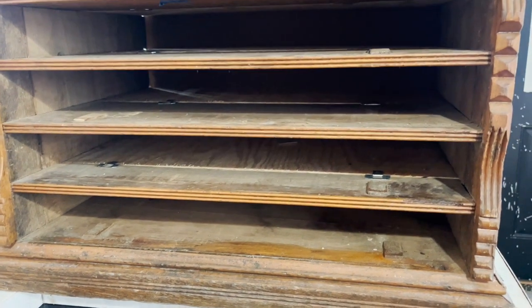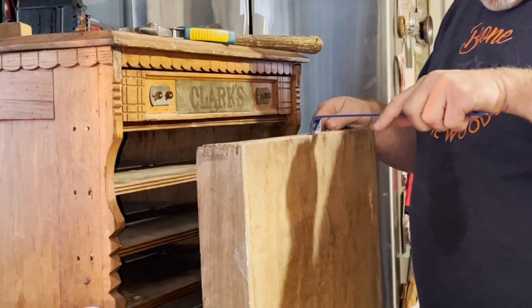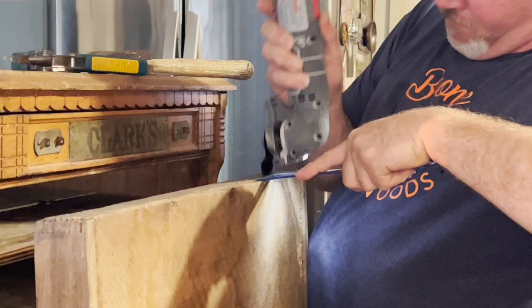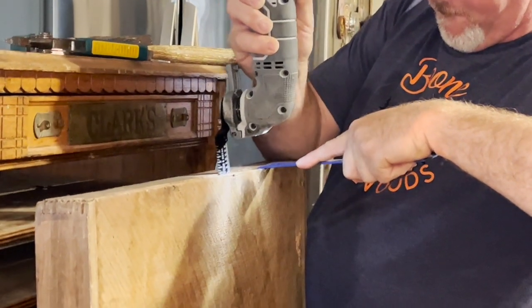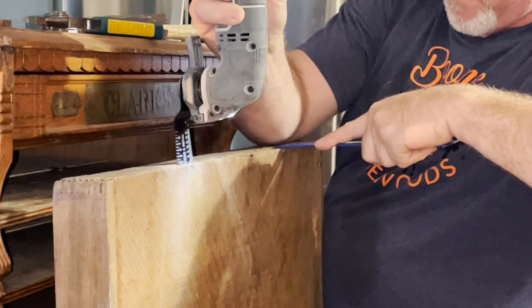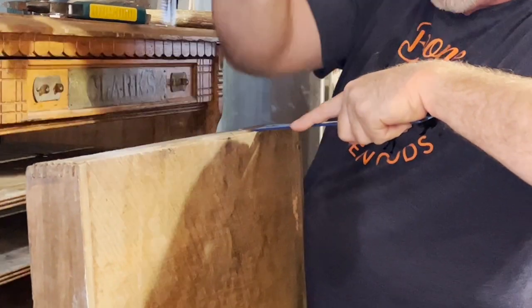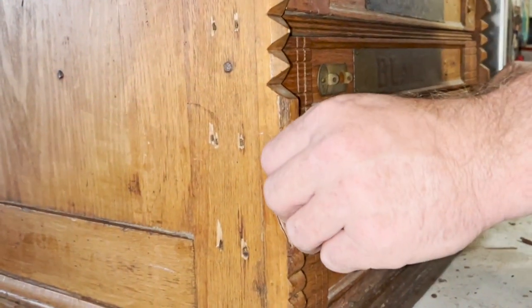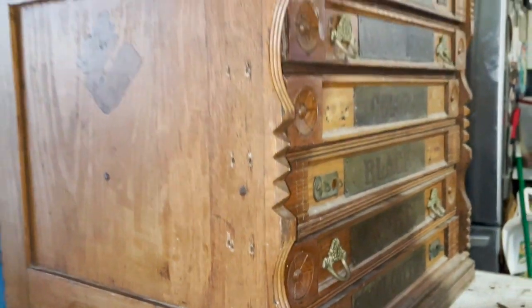This piece was filthy, like I said, so it required a lot of cleaning. The drawers had a big gap in the very front, so he wanted to fix that. We didn't want to take the drawers apart because the dovetailing was so fragile and thin. So he just cut the nails in the back, put it back in, and nailed it — and they were perfect.